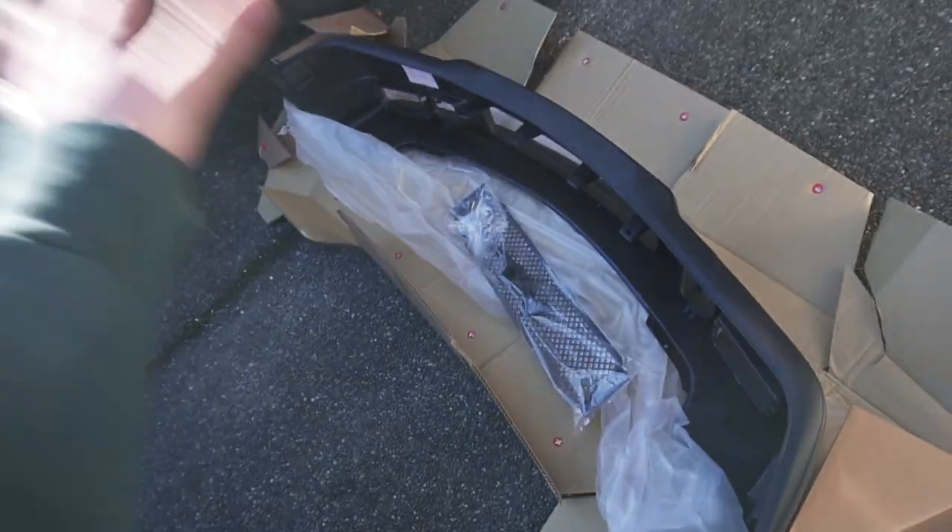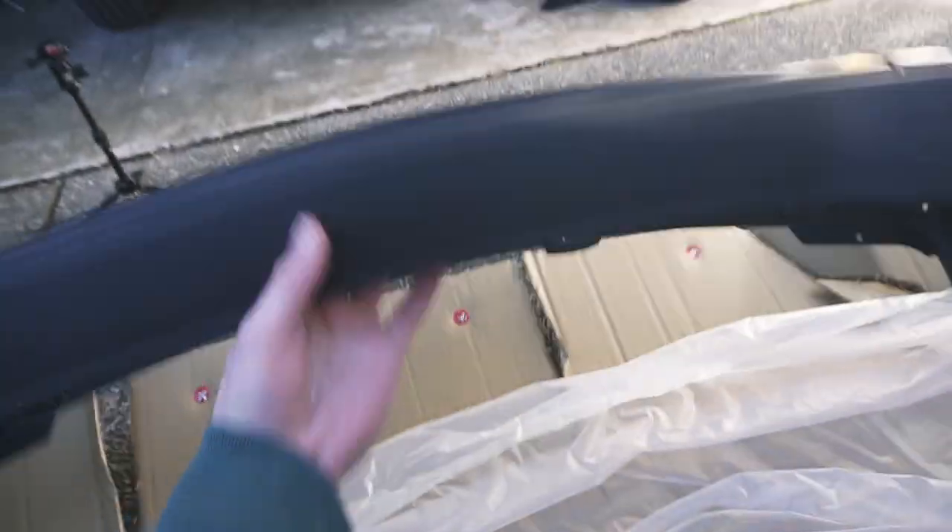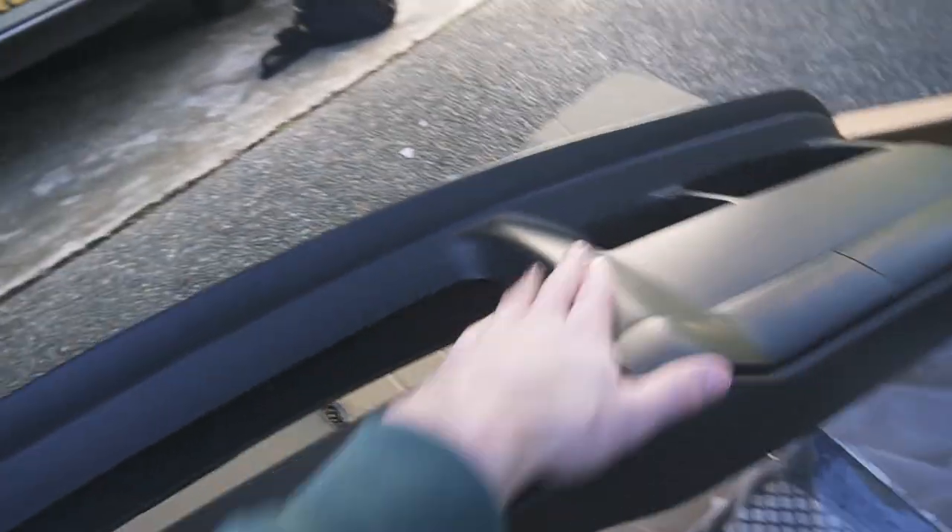Here is everything that comes in the box. First impressions: this looks great. Especially for the price point, this looks almost identical to any OEM bumper that you would get unpainted from the factory. Everything looks smooth, there are no mold lines, everything looks trimmed correctly. Also in the box is the front grille, as well as brackets — I think those are for the fog lights.